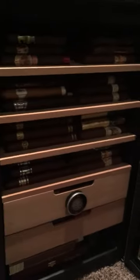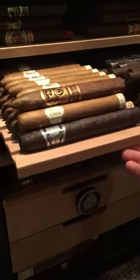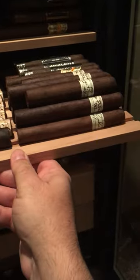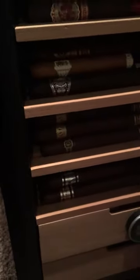I'm sitting at 439 cigars. I have taken the cellophane off the cigars. You can see here, on each drawer or shelf, I pretty much have them all stacked 3 high. They fit in just perfect.